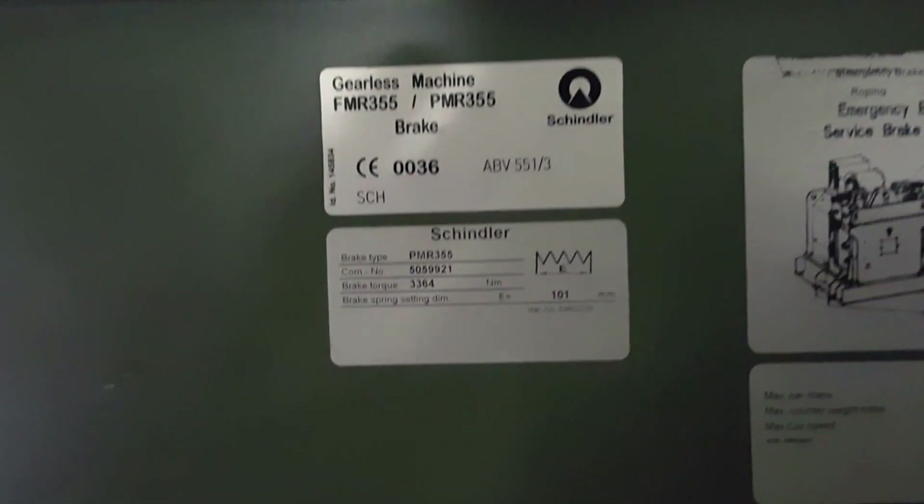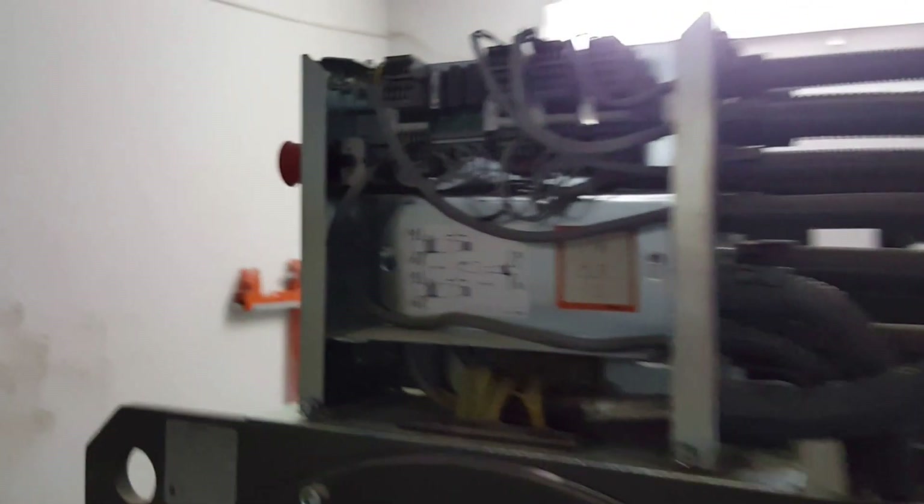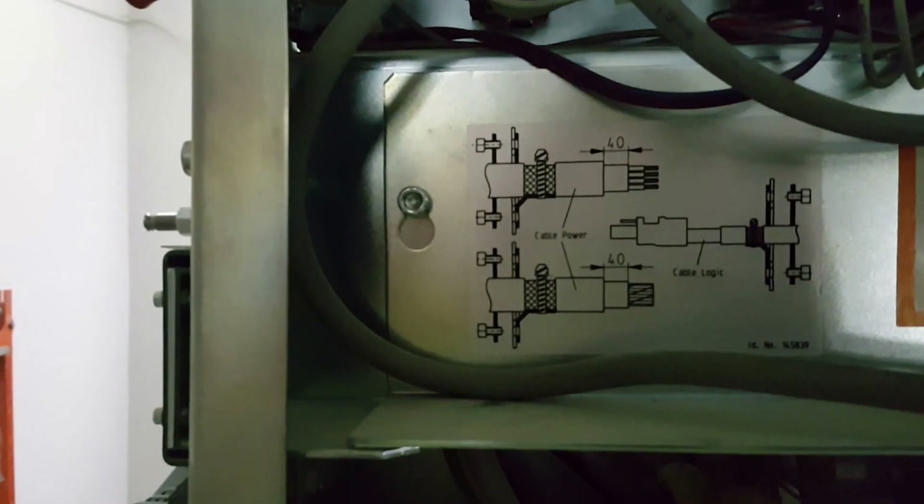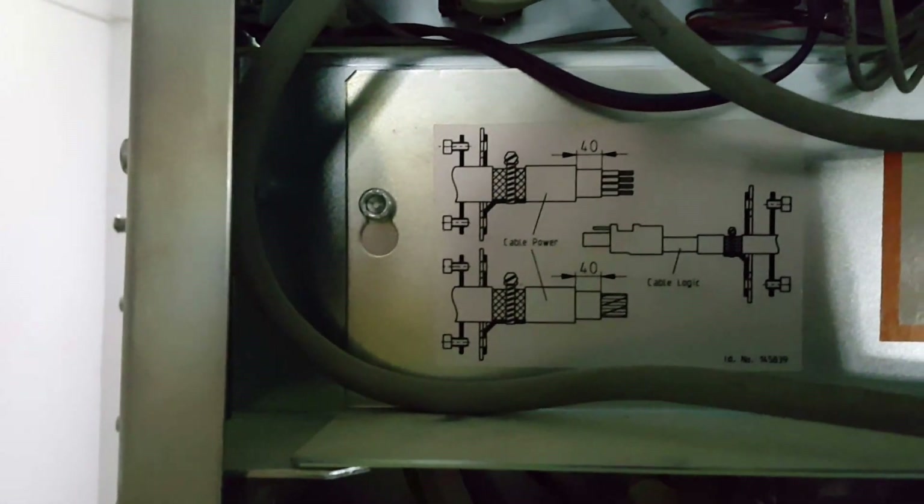They put the rubbers here as isolators for every vibration. This is the machine — you can see this is the chandler machine. The emergency brake service is shown here. You can see all the panels for operation service — there is an electric panel here, and this is the gear system with power cables and logic cables. This is how it is operated.